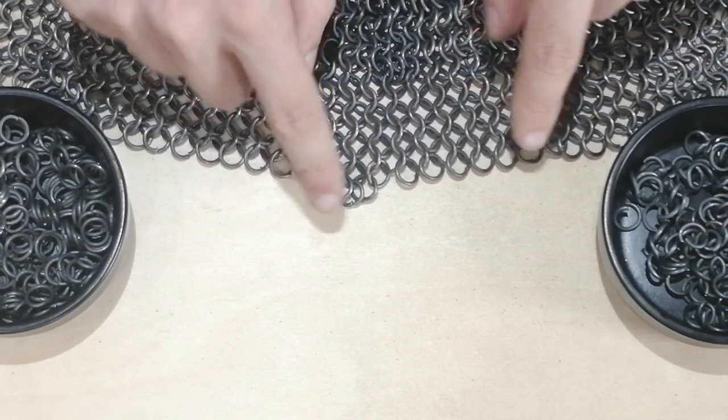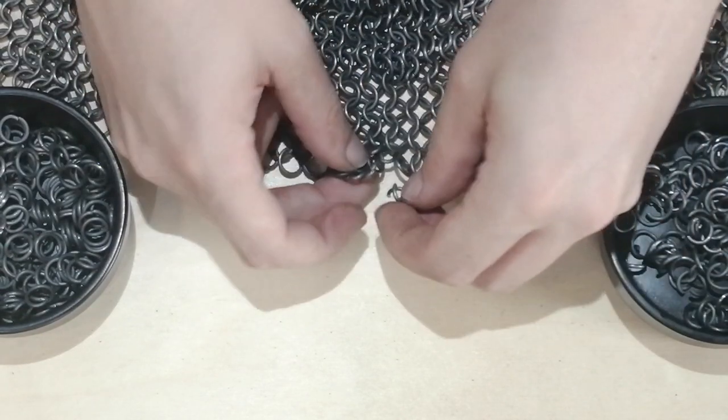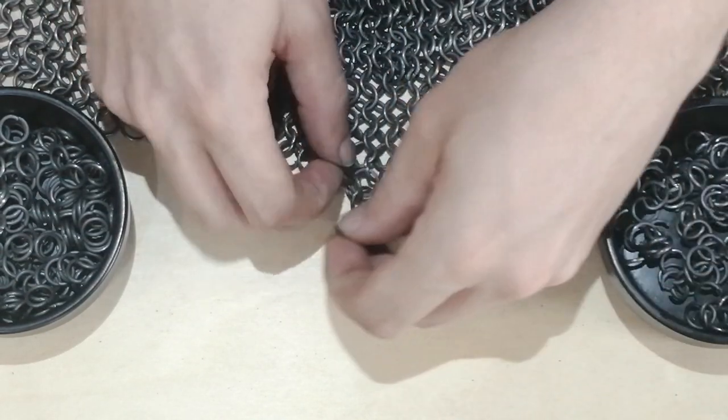And then when it gets to the second row on top of these, you just add in a ring. And there you have a row with an expansion.